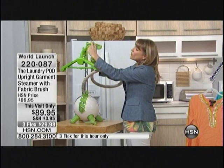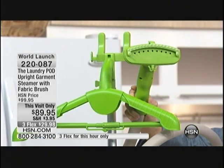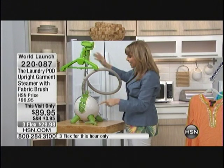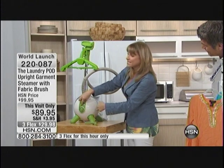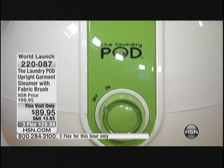It's really easy to use. And right here is a fabric brush, so if you want to do your drapes or your car, refreshing things, this fabric brush is so great. It just pops right on the handle. And my favorite part about it — and Laundry Pod does this really well — is there are no settings. It's on or it's off. And it heats up instantly in 60 seconds.